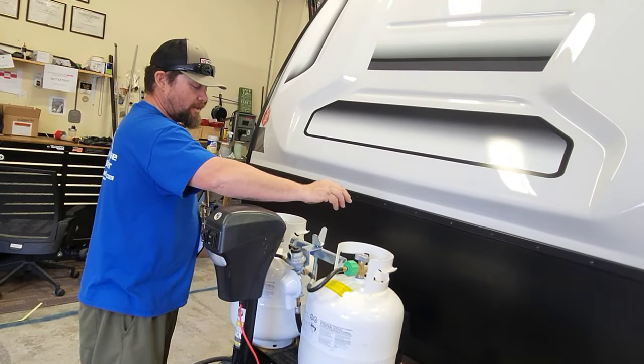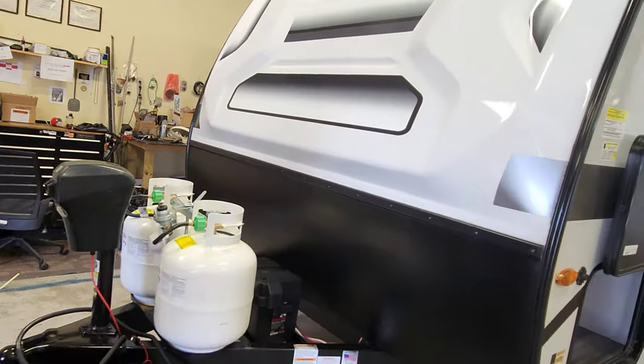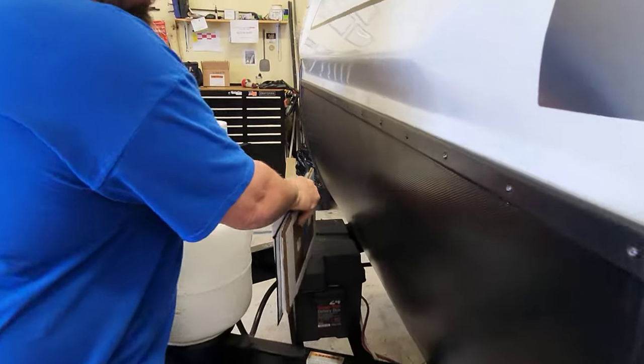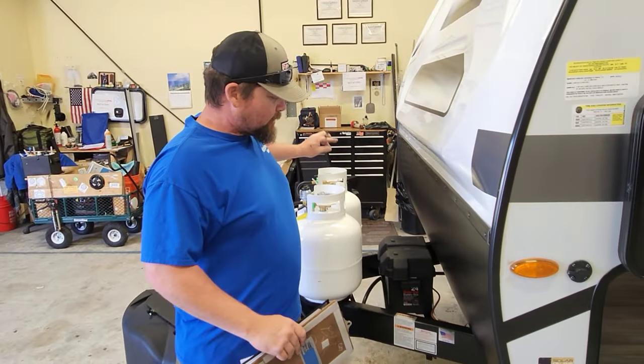To refill, simply unscrew the top, make some slack, undo everything, and pull it out. Your battery is in the battery box here — that is a 12-volt deep cycle marine battery, ready to go.